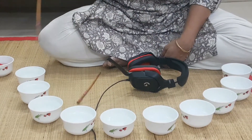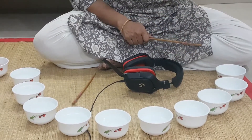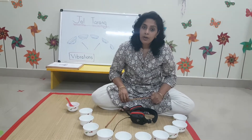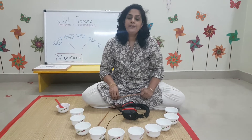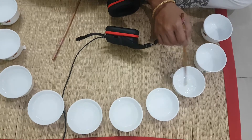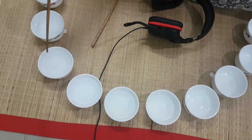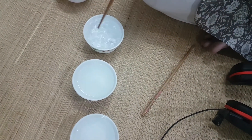My cups are the same and my water is also the same type — only the level is different. The level is increasing from cup to cup. This is what is going to help me produce different tones. Come, take a closer look. This first cup has only a little water. The level is going higher and higher as we move to the next cup, and the last cup is full to the brim.